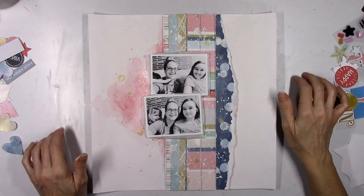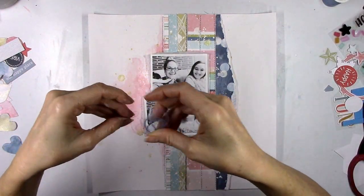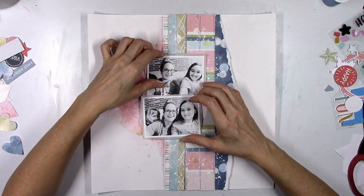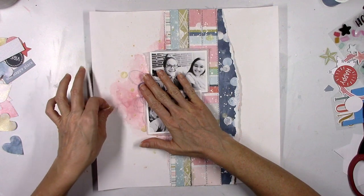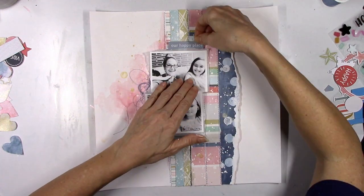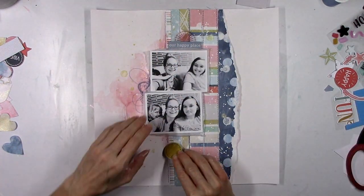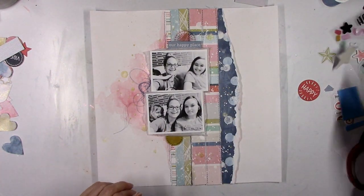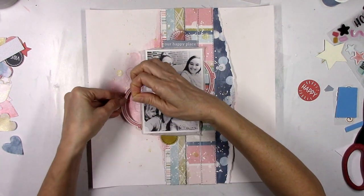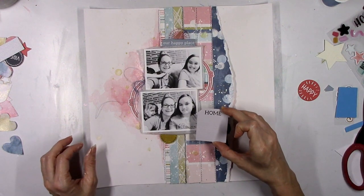Before I add anything to start gluing, I'm going to add in my thread. I've got a dark blue color to add to the left, since I don't have anything blue on that side of the page — I want to echo the dark blue on the right over on the left, and thread is a good way to do that plus it adds fun texture. I'm going to go with 'our happy place' up above the photo — I already cut the arrow part off. I'm trying to mix the colors up so I want some yellow pieces and some pink pieces spread all over the page. I also cut that frame in half.